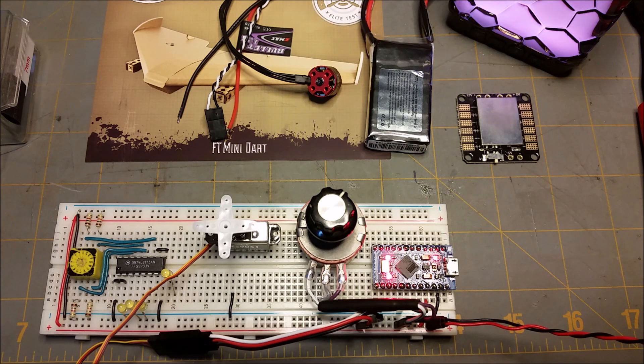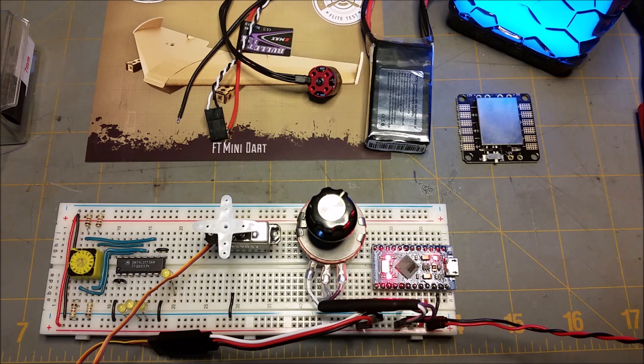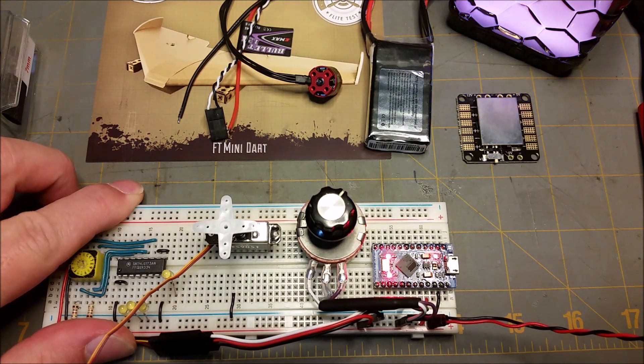I needed a servo tester tool and I decided instead of ordering one online, I have some Arduinos sitting around. So I modified the example code that comes with the Arduino library and I've got this little servo tester.